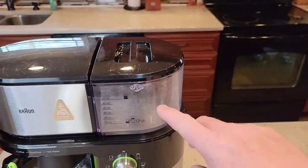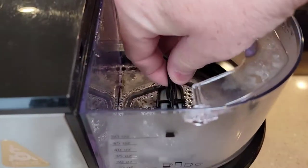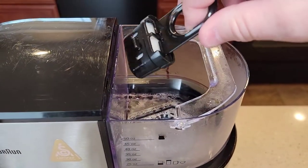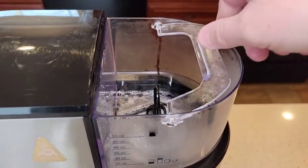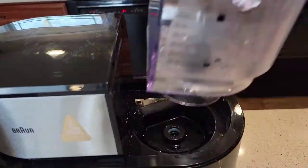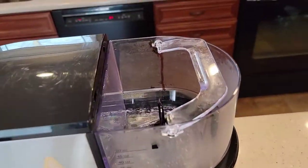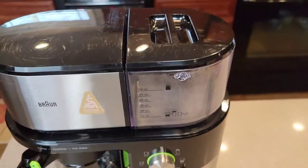It's got this water tank reservoir right here with a lid. It does have a carbon water filter, which helps with the taste of the coffee, and you can replace those — it goes down in the inlet. It's got this nice carrying handle so I can carry it over, fill it up in the sink, and bring it back. There's where it sits, and then the lid fits right over it.